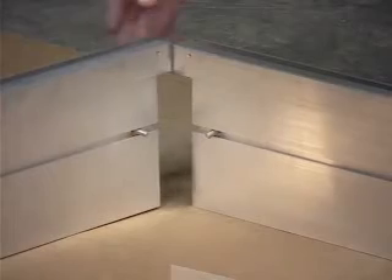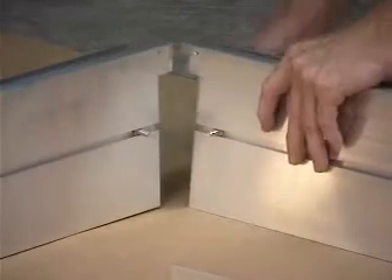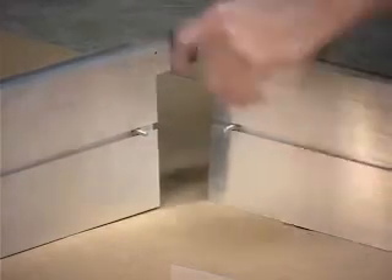When it is done and you have it in the trench, what you would do is slide the connectors in here — that's like a corner connector — in the base profile.